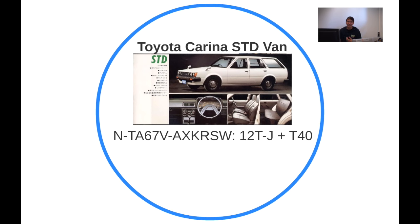Moving on to the STD van — it really looks like the basic panel van you'd know from the 1980s. It's got the same vinyl seats as the STD sedan, and those hubcaps — my god, this is as basic as it gets.